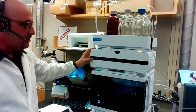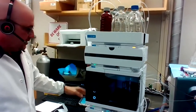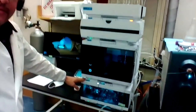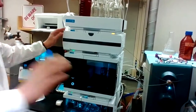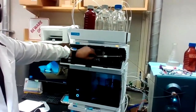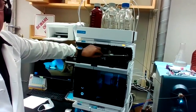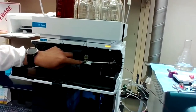The HPLC consists of three parts: a pump which is located on the bottom, an auto sampler which injects samples, and lastly a column compartment that has a column inside, which is used to have some retention and also separate compounds.